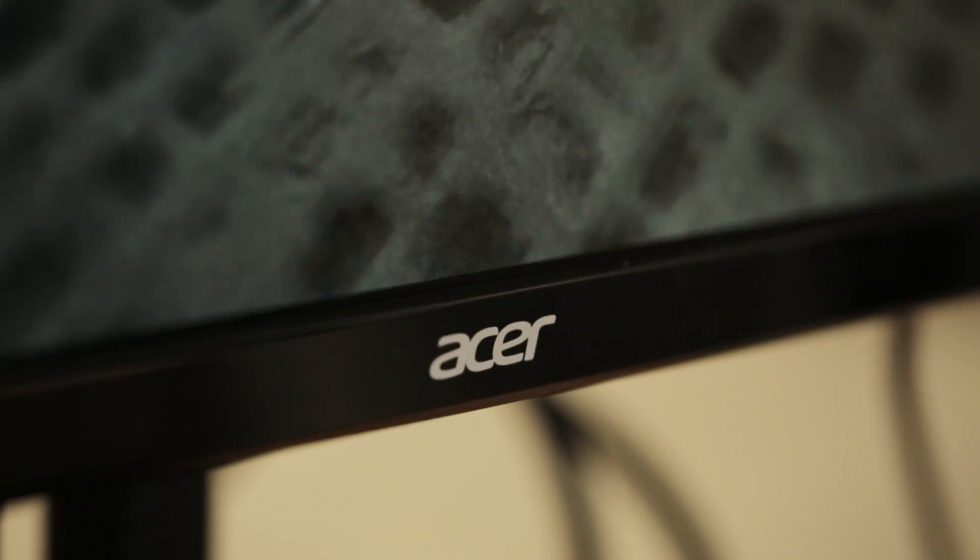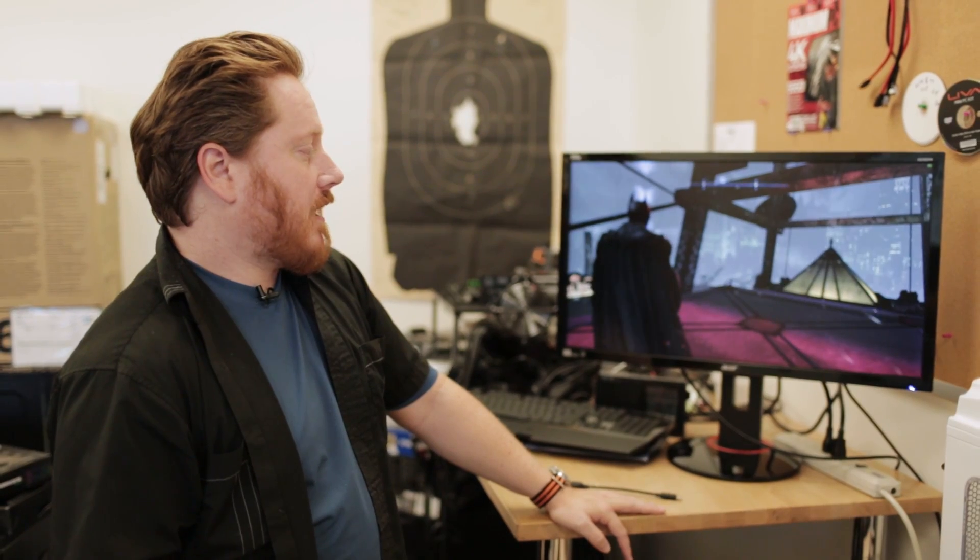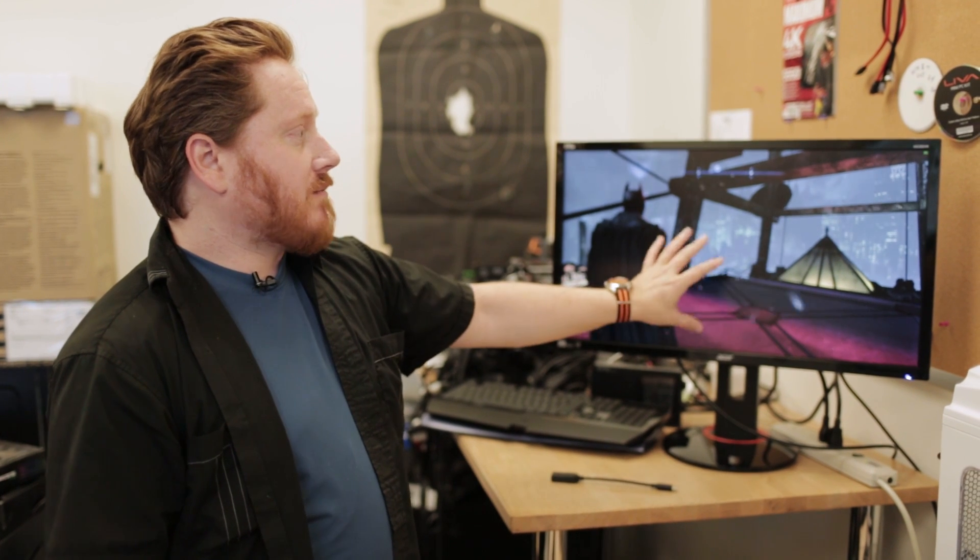You can pick this one up right now for $800. I should also point out that it's not actually an IPS panel — it's what's called a TN, or twisted nematic panel, and that's to keep the response time low. This one refreshes at just one millisecond, while an IPS monitor goes at around five or six milliseconds.